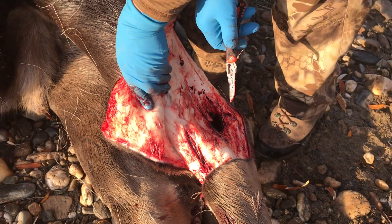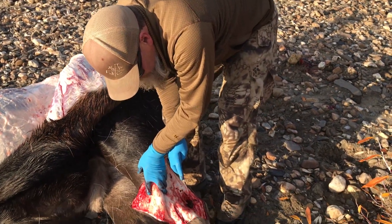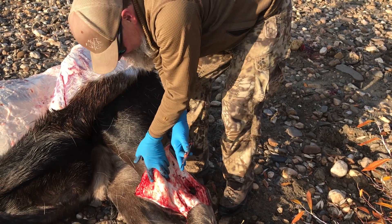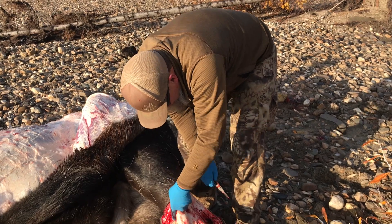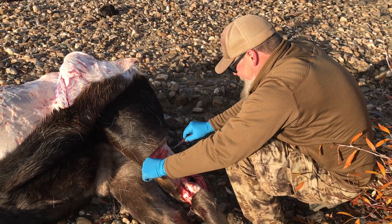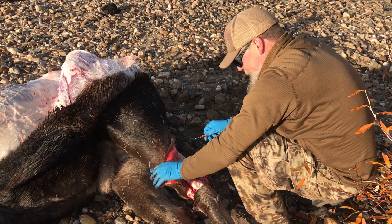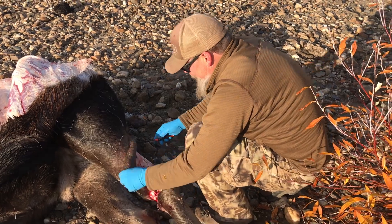Just make sure you don't cut this tendon, because that takes away your spot to hang that meat. This is my first time trying gloves — I kind of like the rubber. When we're done with this whole job, you just pull the gloves off and your hands don't smell, and you don't have blood underneath your fingernails. You're just ready to go cook some tenderloin up.